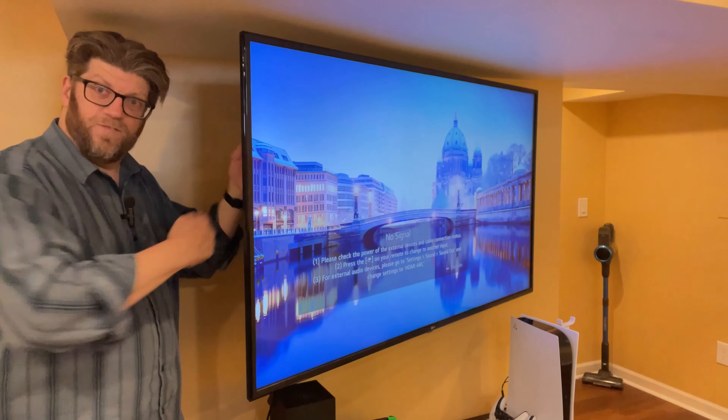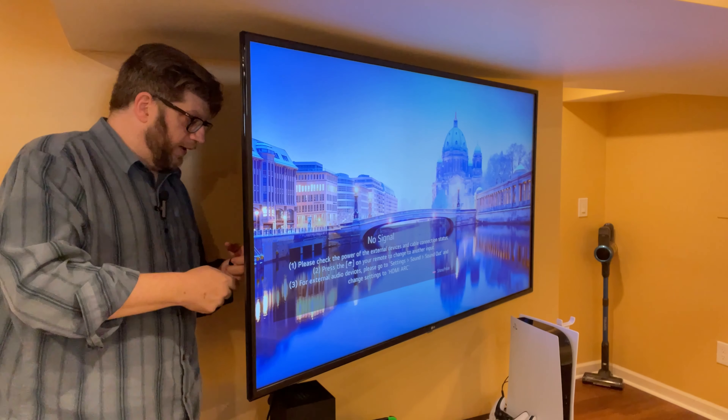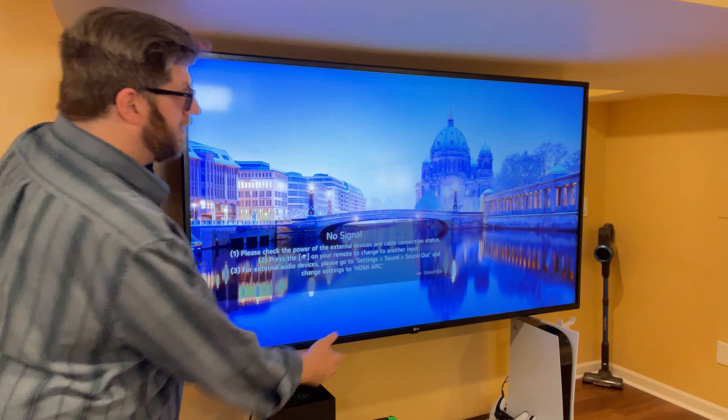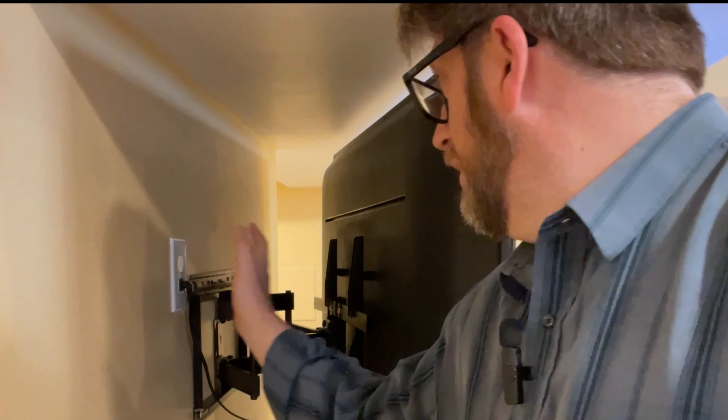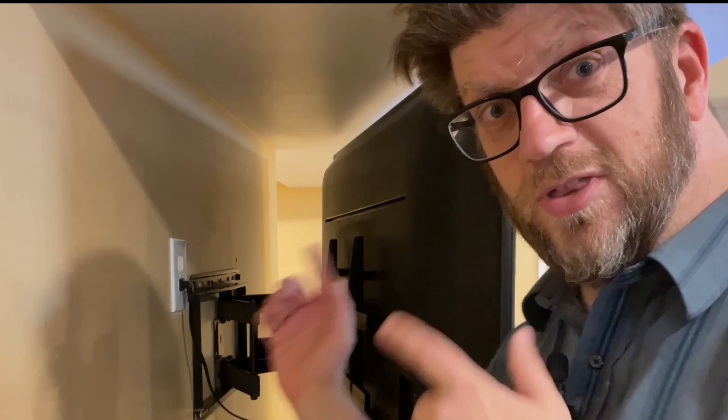No more fiddling, no more reaching up blind and trying to plug things in. I can pull everything out, unplug stuff, put the right stuff in, make sure I get the right port, then push it back into place. This mount was really, really great — the amount of space back here, the flexibility, the maneuverability. It's a wonderful mount and I would strongly recommend it. I actually have another TV to install in the next couple of months and I'm going to get another one of these mounts because I'm totally convinced this is the way to go.